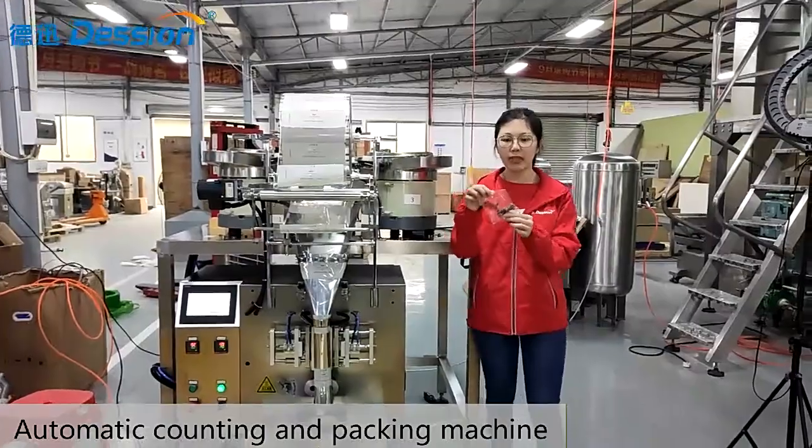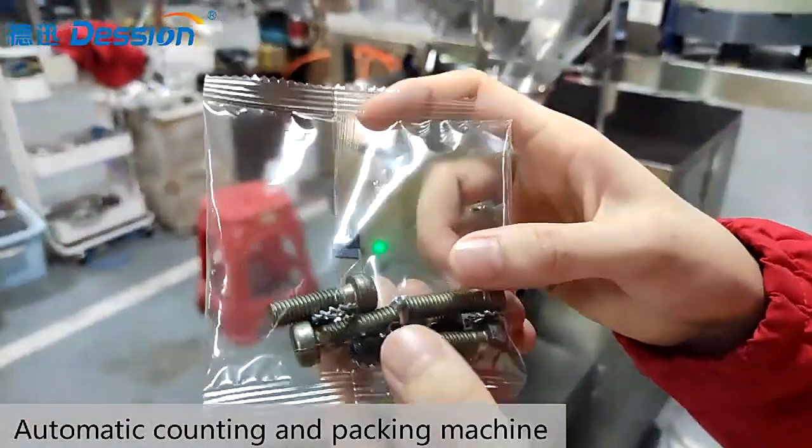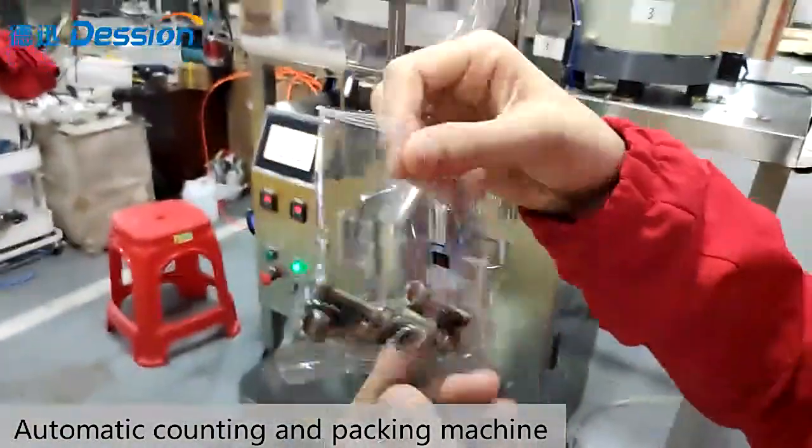You can see the best sample in my hand now. It can pack three spools in one bag and the machine will automate the counting. Now let's see the machine.